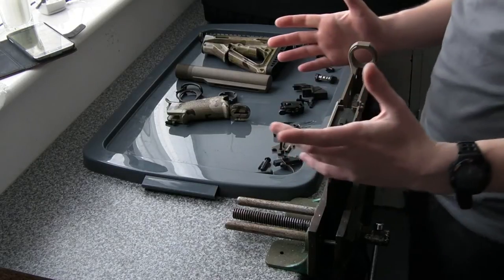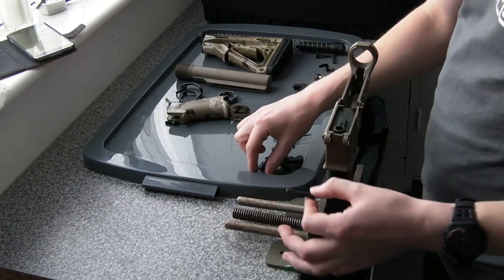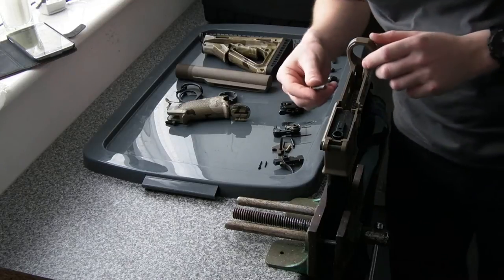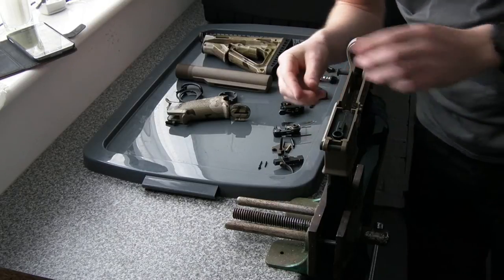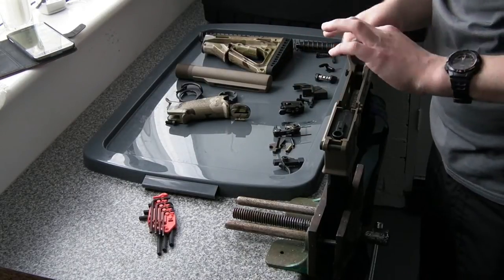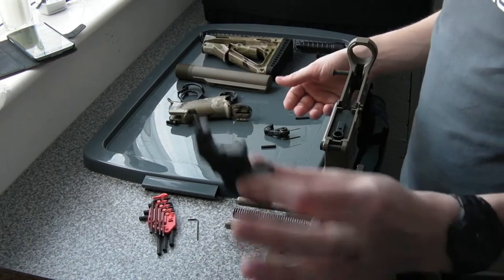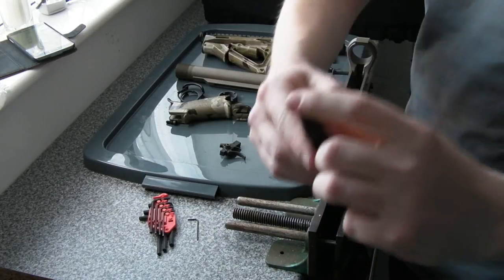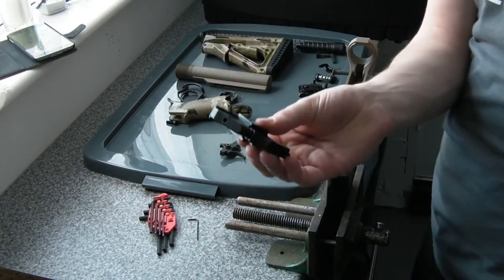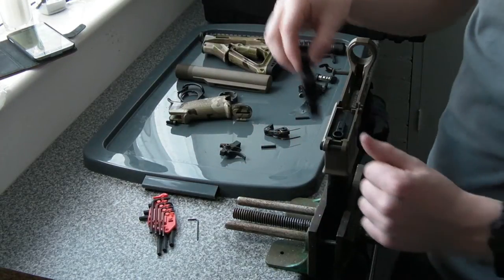First thing we'll start with is the front pivot pin, as it's called, and a rear pin. The first thing now that those takedown pins are in is this actual block, which holds the buffer unit, this spring and detent here, and also has a threaded hole underneath for the pistol grip. This has to go in before the trigger or the hammer or any of those parts, because this sits underneath all of those.